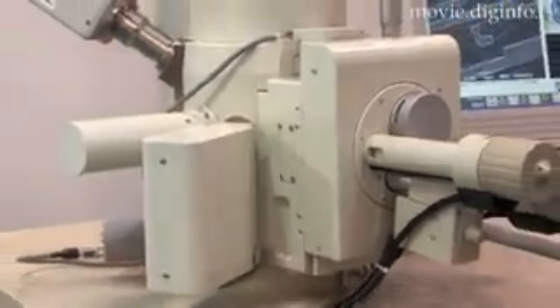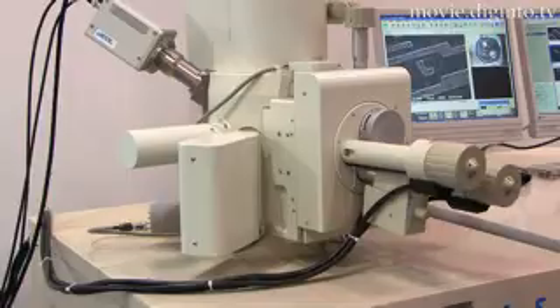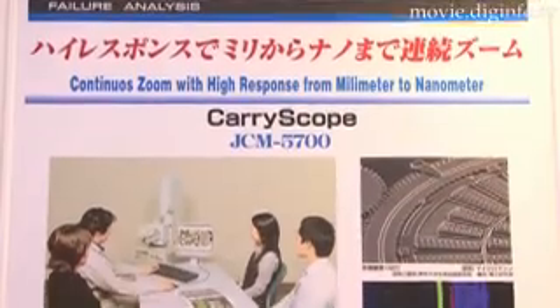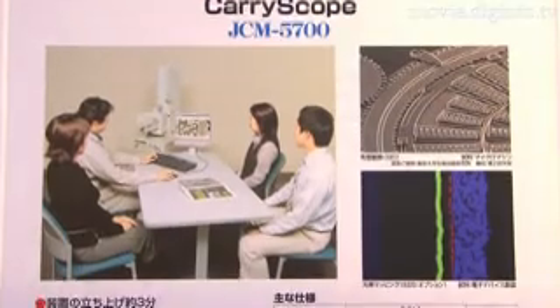The JCM-5700 only requires a 100-volt power outlet for operation, and with its small footprint it can be set up in a much smaller space compared to previous stationary type SEM equipment.